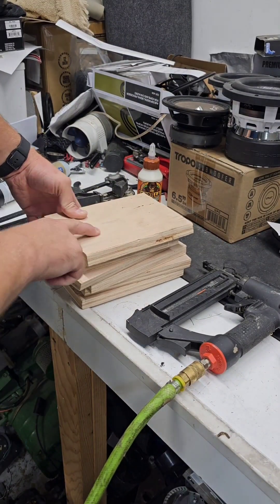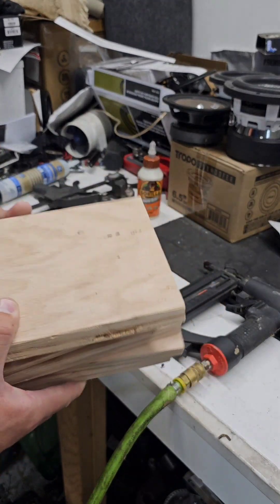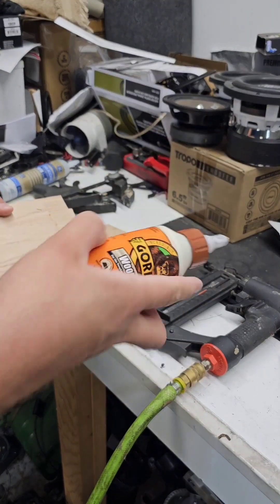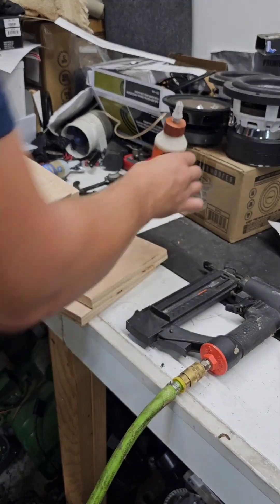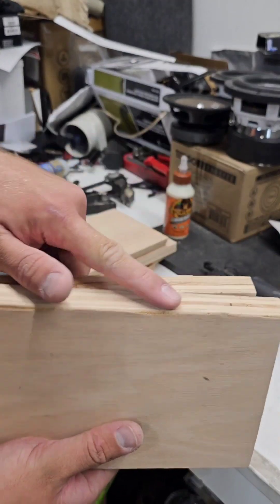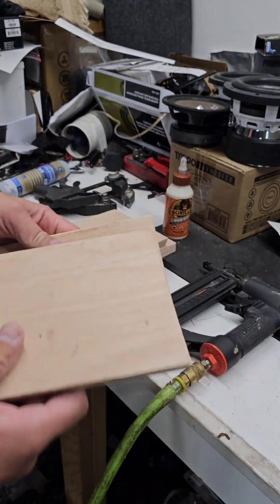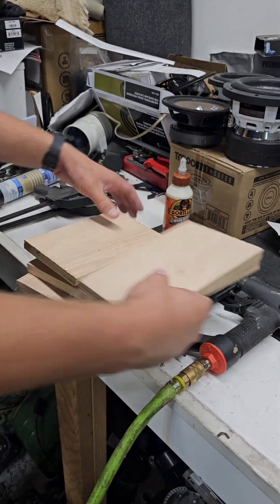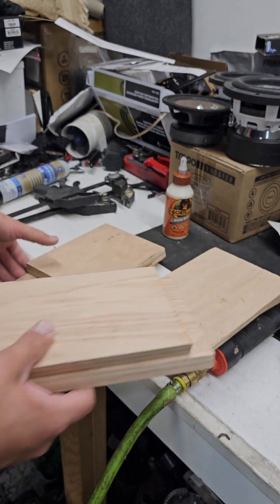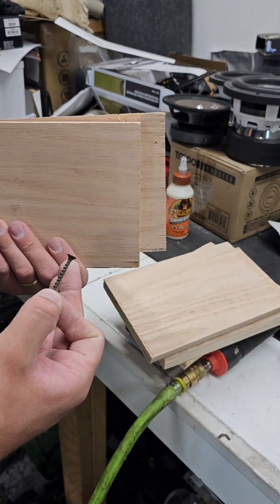Alright guys, I'm going to try to settle a debate right now. We're going to try three different methods of bonding two boards together and determine which one is stronger and maybe why. We're going to bond two together with nothing but glue and some brad nails. The next one we're going to do screw and glue. The next one we're going to use caulking and screws. Let's get into that.